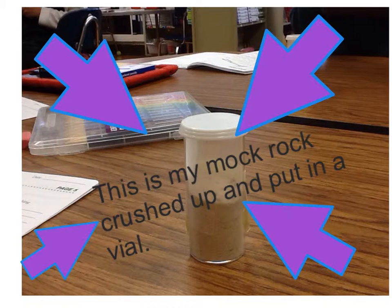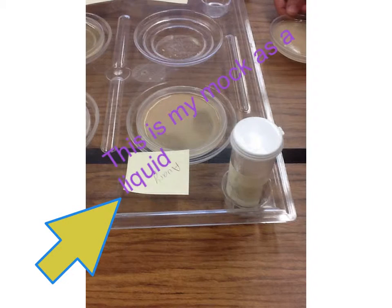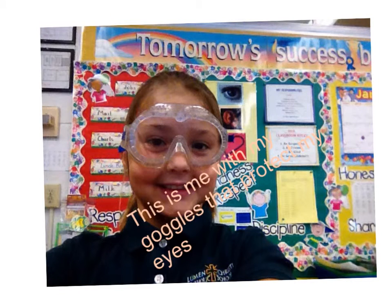This is my mock rock crushed up and put in a vial. This is my mock rock with water. This is my mock rock as a liquid. This is me with my goggles that protect my eyes.